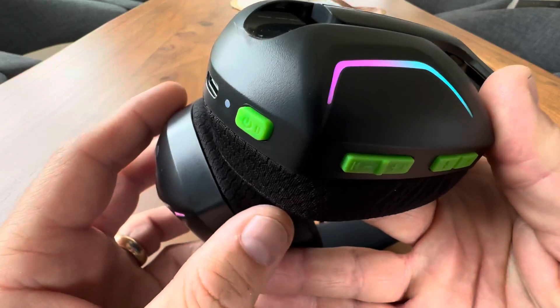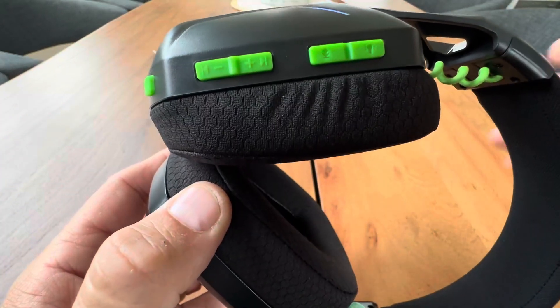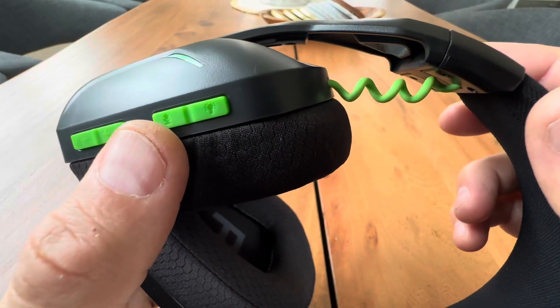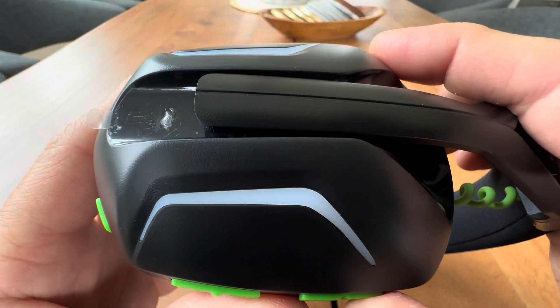And lots of buttons. You have your power button, you have your volume up and down, and then you have your mic cut-off and your LED light options right here.